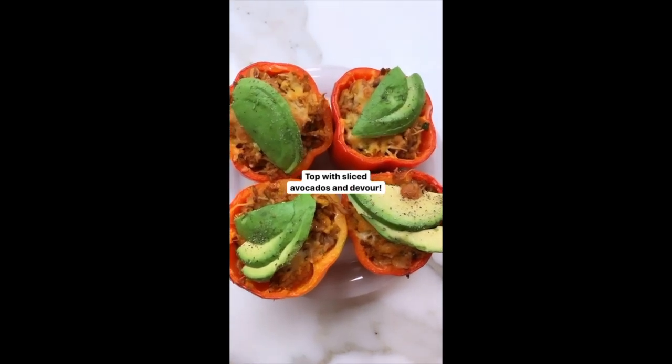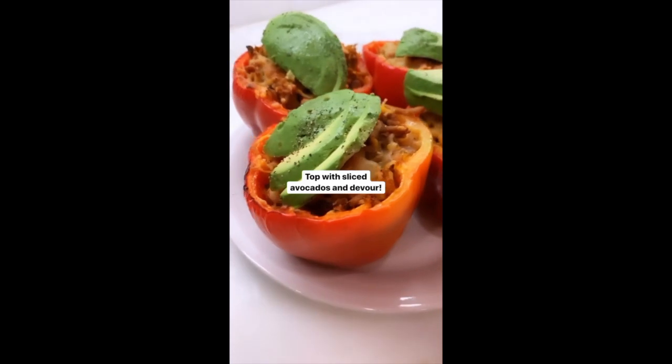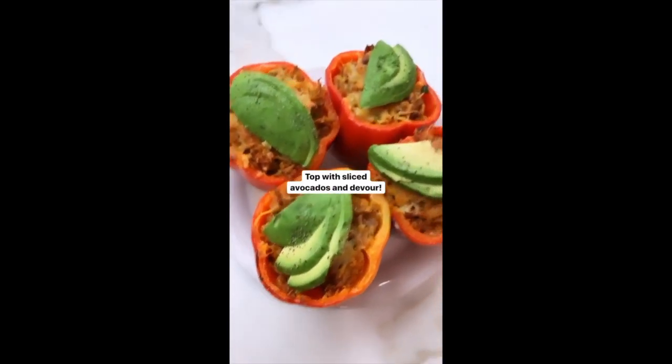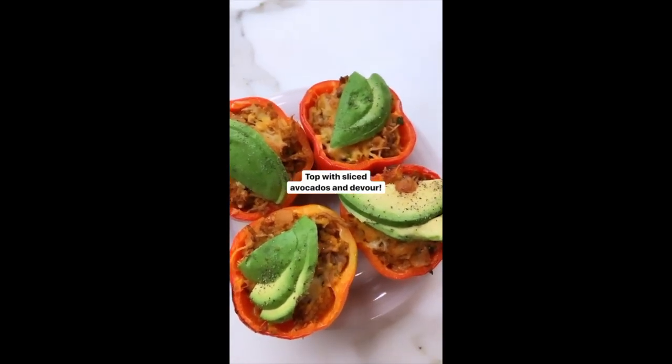There you have it, you guys — just about 30 minutes later we've got dinner served. Our stuffed bell peppers are full of flavor and heartiness — low carb but high deliciousness!